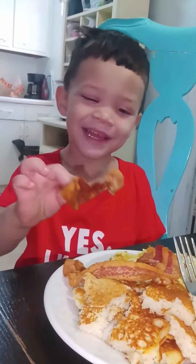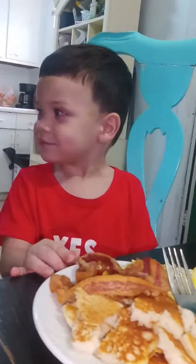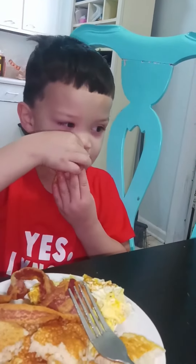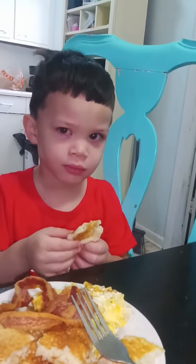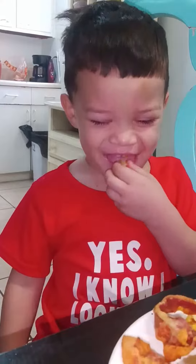Xavier's gonna try the pancakes — he's a little sick, but he's gonna try them. Try it, baby. Wait till he's done. You like it? Oh, you don't like it? Yeah, I thought you would like it.